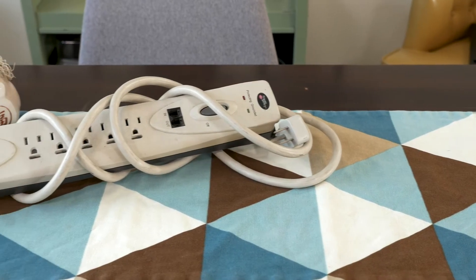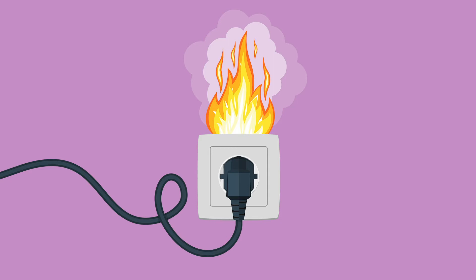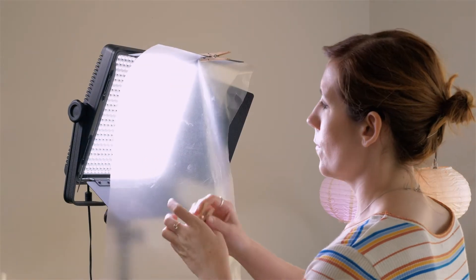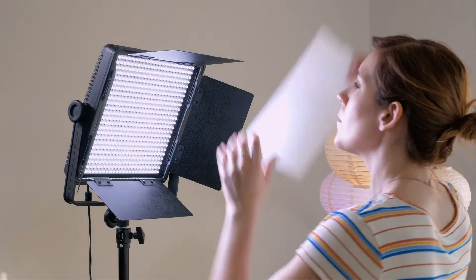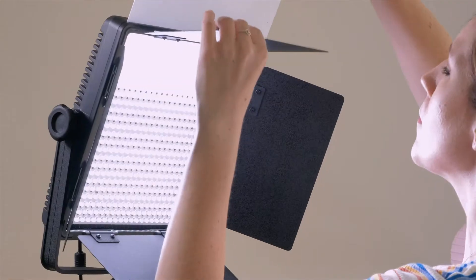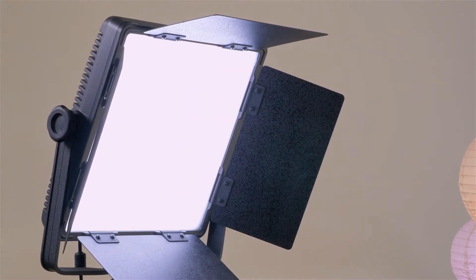And going with those stingers, you'll also want power strips. Power strips can also be lifesavers when power outlets are limited. However, just make sure you're not pulling too much power from any one power strip to avoid causing electrical fires. Next, let's diffuse the situation with some diffusion. Diffusion can come in various forms, but basically it's anything you'd plan to put in front of the light to make it softer.